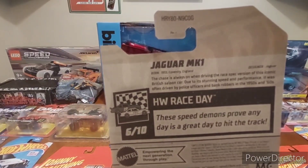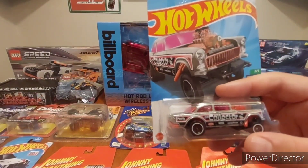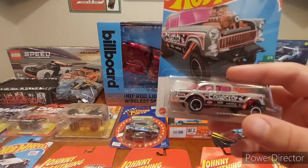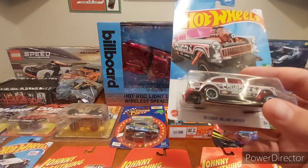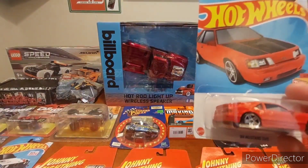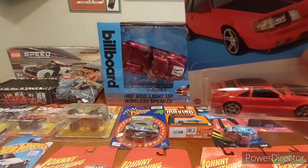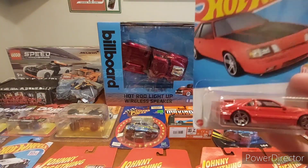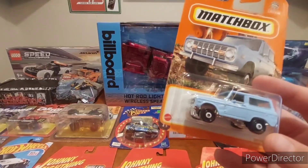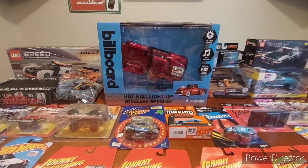Next up, I've got the collector Zamak Gasser. I was after a few versions of these and this is the Zamak version. I actively collect '55s — don't ask me why, I just do. And up here, the Mustang SVO — not a new casting but still a cool color. Plain red with black graphics, I was a fan of this one.